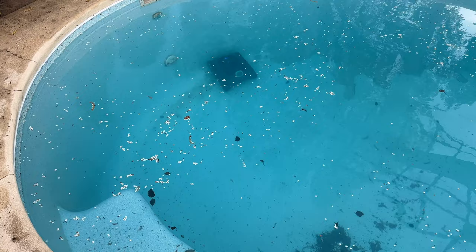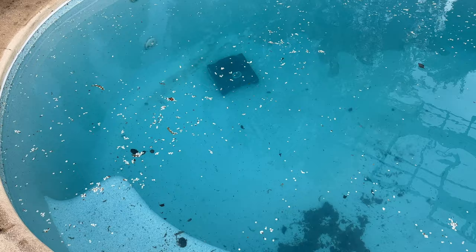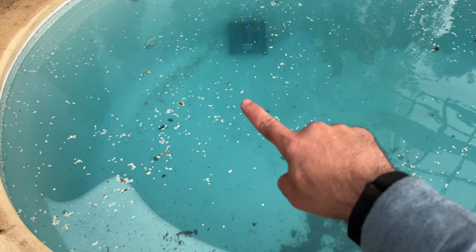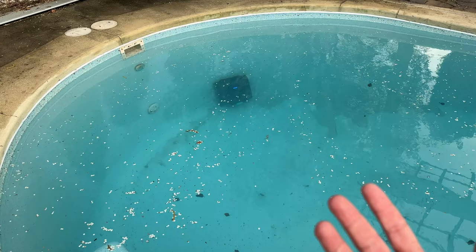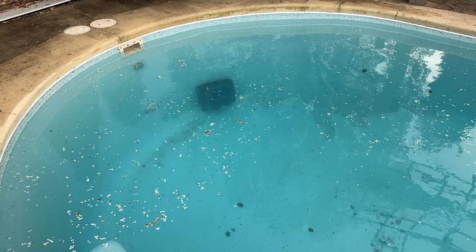Taking a look at how well the robot is doing — it's still working, going up and down the wall. There is some debris left after the first pass, but that's expected for a first season cleaning. As it moves, it picks up what's directly underneath it but can disturb dirt to the sides. What I would do is run two cycles: charge it, run a second cycle, and then I'd expect a crystal clean pool bottom.